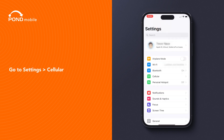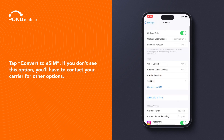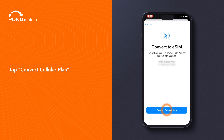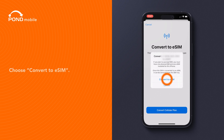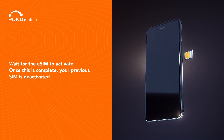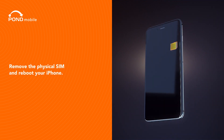Go to Settings, Cellular. Tap Convert to eSIM. If you don't see this option, you'll have to contact your carrier for other options. Tap Convert Cellular Plan. Choose Convert to eSIM. Wait for the eSIM to activate. Once this is complete, your previous SIM is deactivated. Remove the physical SIM and reboot your iPhone.